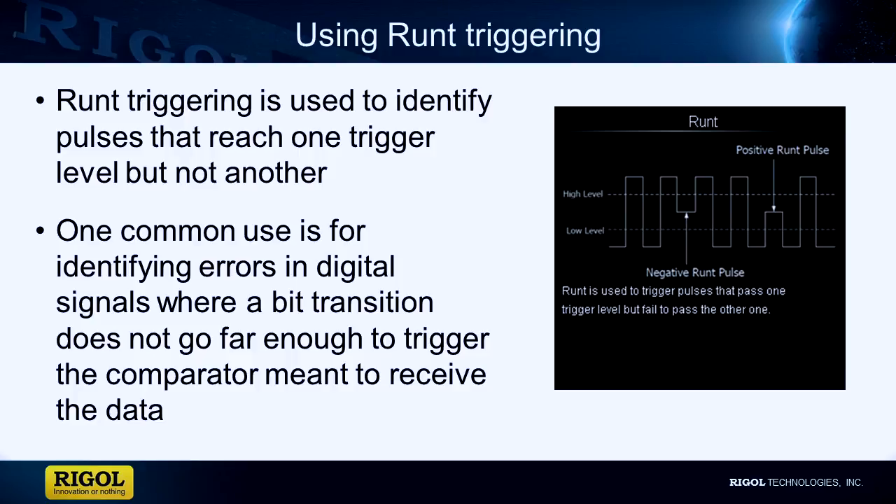RUNT is an optional trigger on the 1000Z series scopes. This is a common technique for testing digital signals such as serial data. A bit that is too low will not trigger the comparator on the receiving end and may imply an issue with crosstalk, the connection, the impedance of the line, or other design issues.